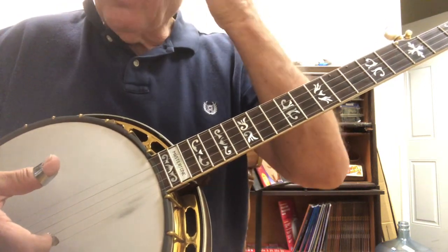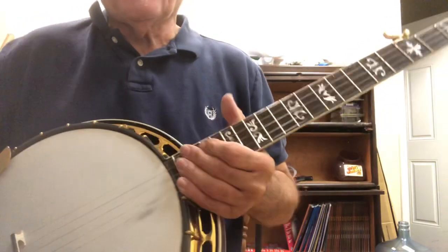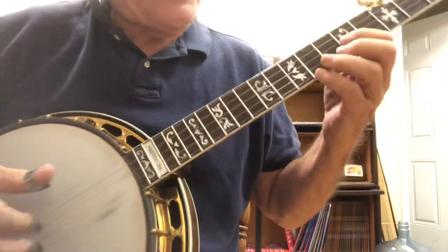We're going to do an up-the-neck break for Shady Grove. I'm going to reshoot this video because it was a little confusing the way I did it before. So the break - here's what the break sounds like.